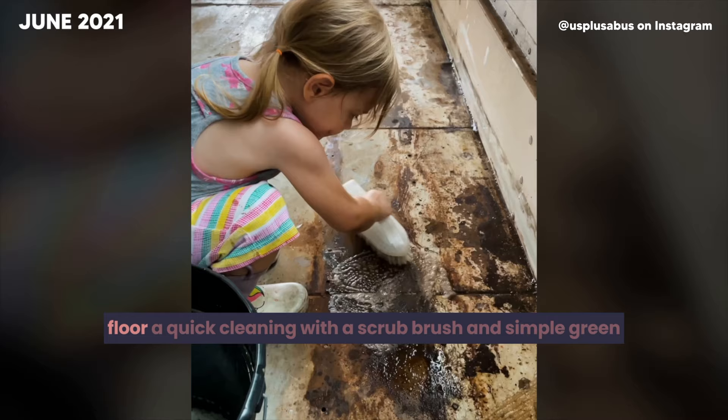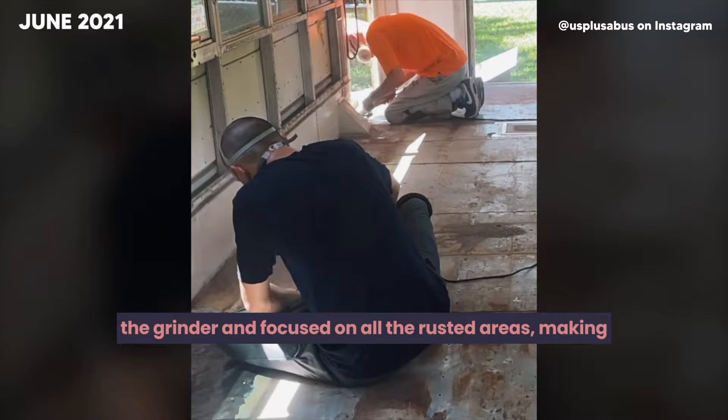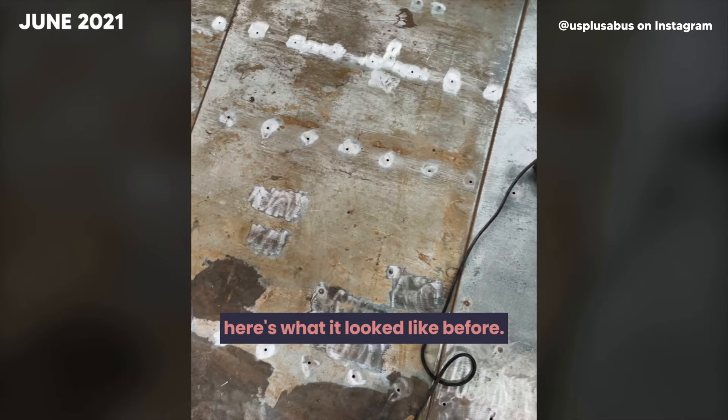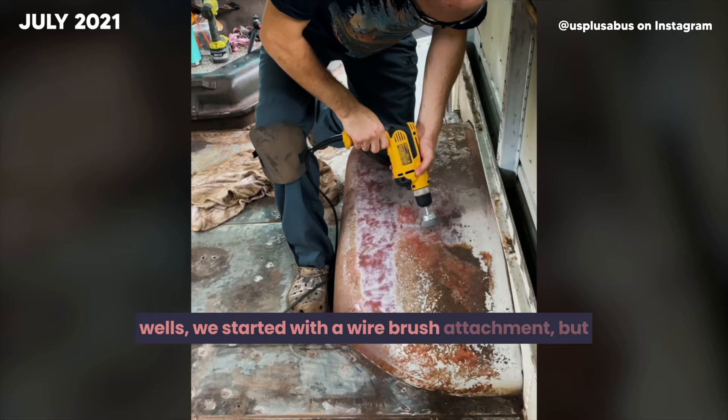Now that we have the supplies in hand, we gave the floor a quick cleaning with a scrub brush and Simple Green degreaser, getting up any dirt, grime, and old caulking. Once cleaned, we used a 36-grit flap disc on the grinder and focused on all the rusted areas, making sure to break away any loose rust. Then we switched to a palm sander with 40-grit sandpaper to knock down the old existing glue — this will help once we get to the primer and paint steps. On the wheel wells, we started with a wire brush attachment but ended up switching to the palm sander, finding it much faster and easier to control.